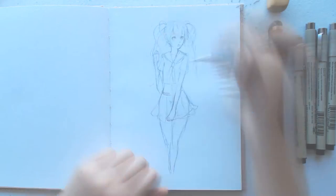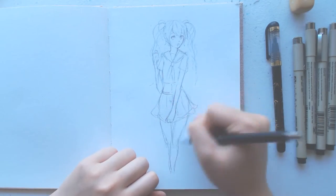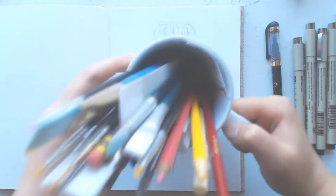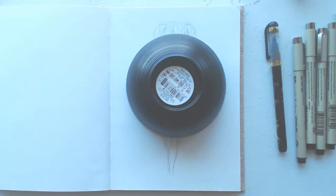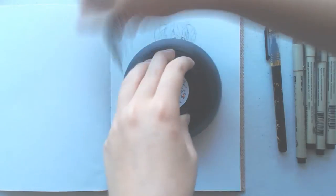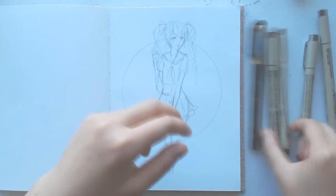Now slowly but surely, we are nearing the end of the sketching process. Around here I needed a circular item for the background, but I couldn't find anything big enough, so I actually had to go to my cupboard and get a bowl — a plastic bowl from Daiso — and trace around it. I thought that was pretty funny for you guys to see.